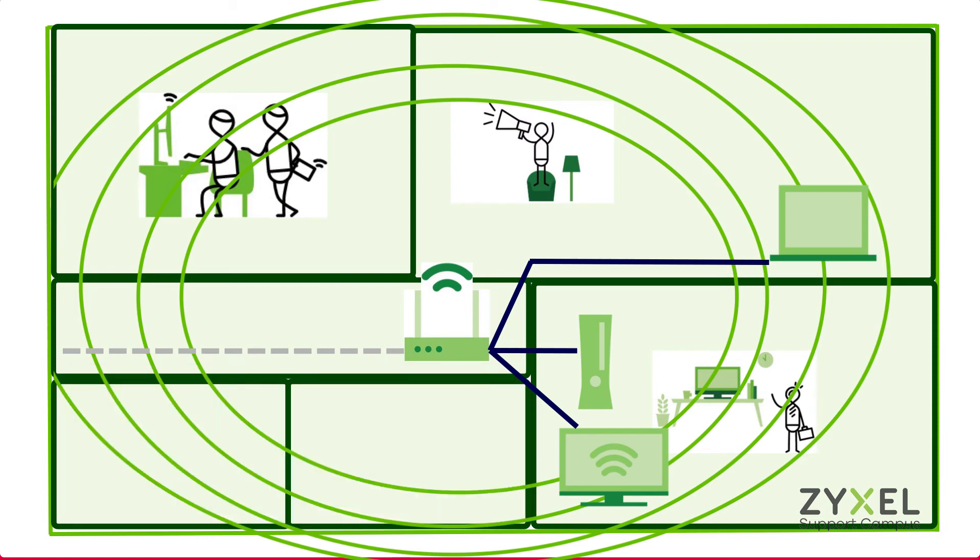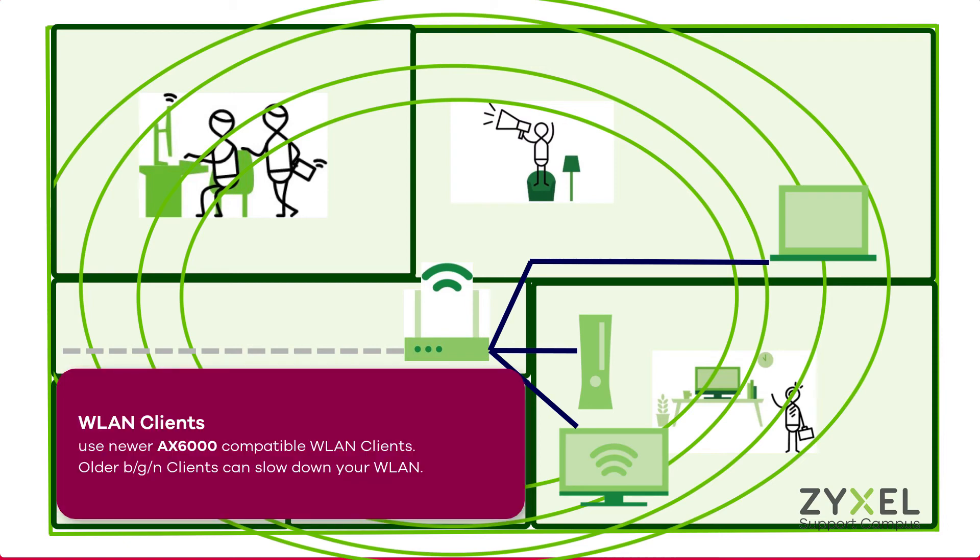With a cable connection you will have no more latency issues with your console or media server in the network. Make sure that all your wireless clients are compatible with the newer AX6000 standard, because older BGN clients may slow down your network.